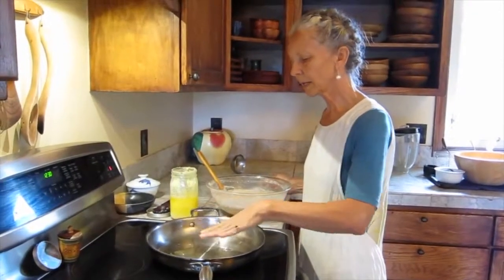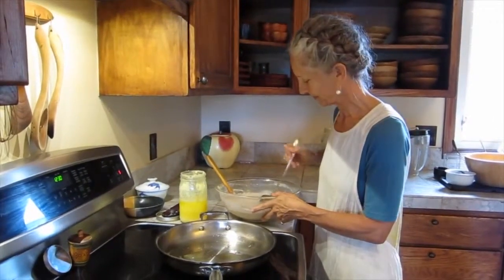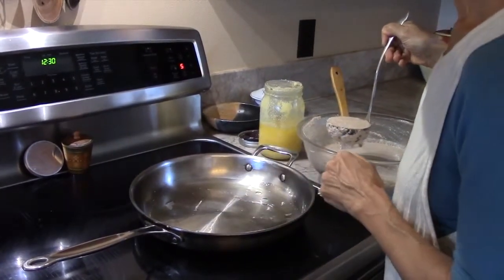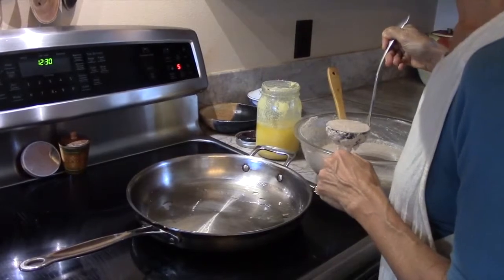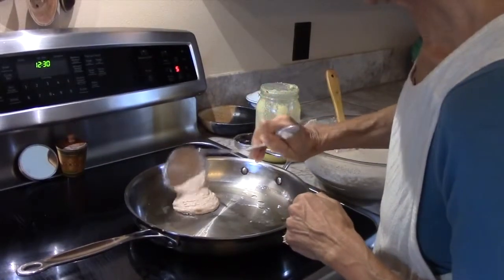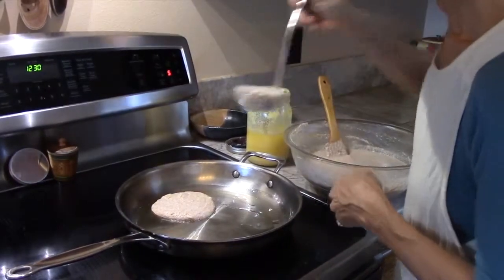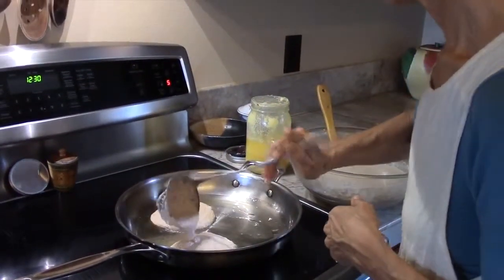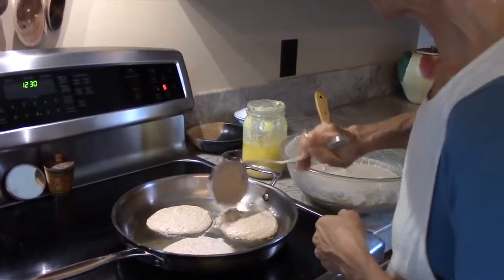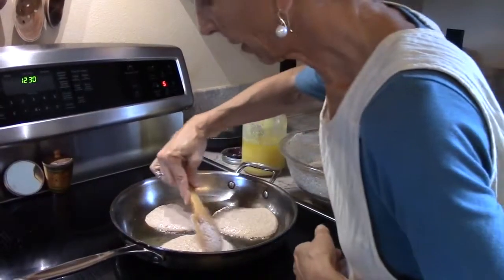We're just heating up a little bit of ghee in the pan and getting ready to start making our pancakes. You want to be able to feel the warmth coming off of the pan before you put the batter in. So it's ready. Now this batter is fairly thick, so one of the things I'll do with it right now is just spread it out a little bit more.